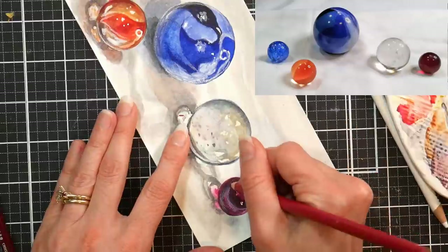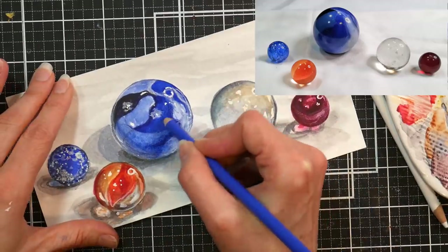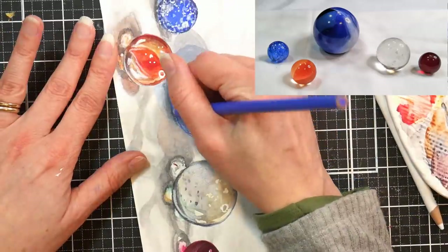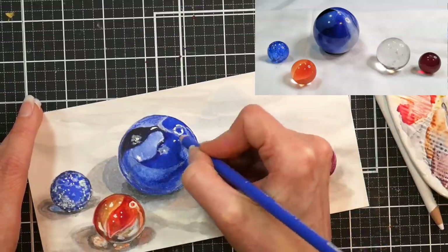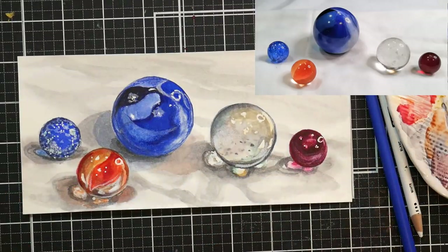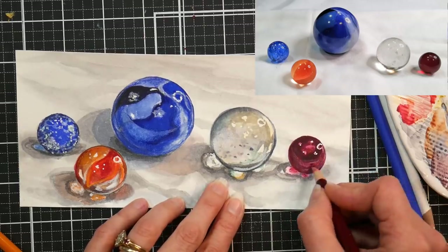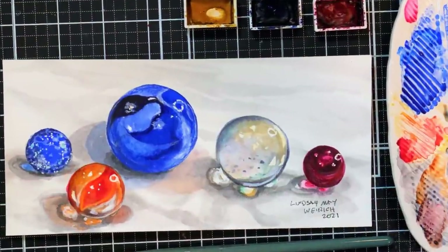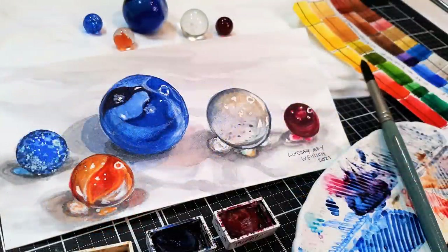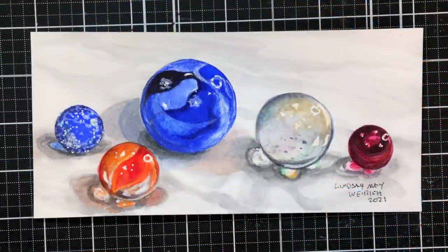And there you have it. You can punch up the colors a little more — I used a little red for the red marble and added a little more blue to the shooter. This is all pretty much gilding a lily. Sometimes you get into a painting and you're having so much fun that you don't want it to be over. I hope you give something like this a try. Look at things around your home that inspire you and paint them — it'll be fun to look back at in a few years because you'll remember those items and they'll mean something special to you. Please give me a thumbs up if you enjoyed this, and check out the link to my watercolor glass class below if you're interested in learning more about painting glass objects in watercolor. Thanks for watching — until next time, happy crafting.